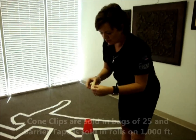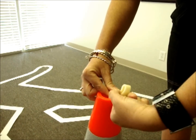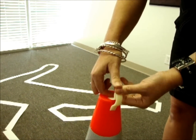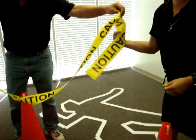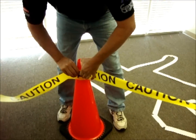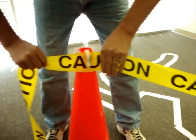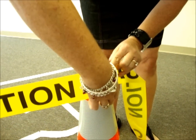For the cone clips, you just take them and snap, put them inside the cone, and then just slip them right over it. And the tape slips right under, like a safety clip. They're really tight on there, so that it holds in wind.